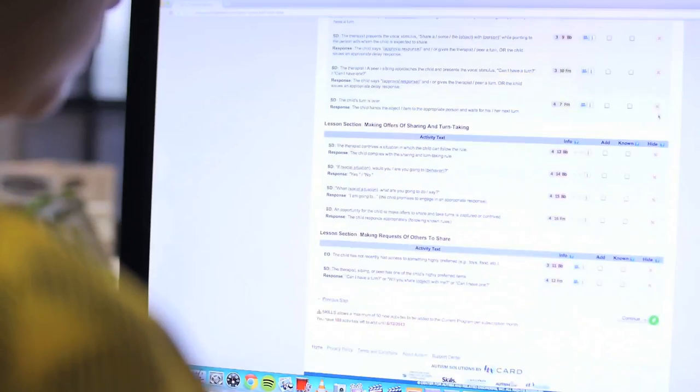Hi guys! For the month of August, I figure we do some fun in the sun activity. We're gonna make our very own Frozen bowling game. It's super fast and super easy. I was inspired by some lessons I saw and skills. Alright, so let's get to it.